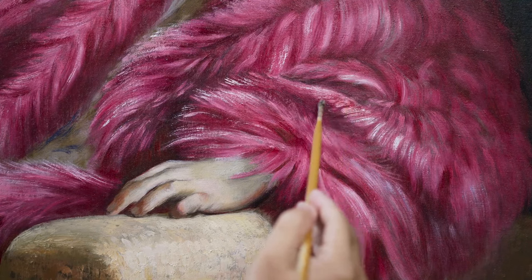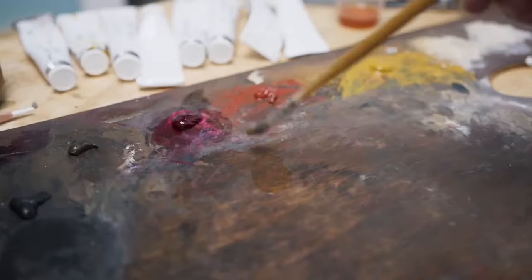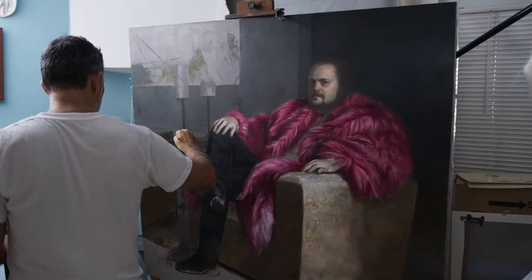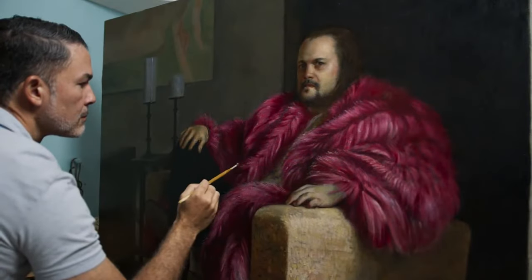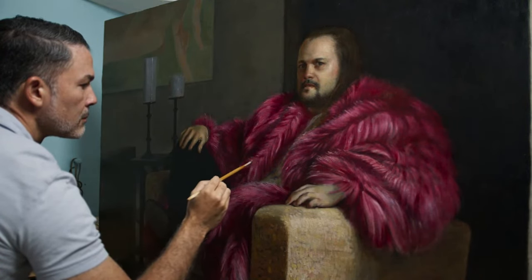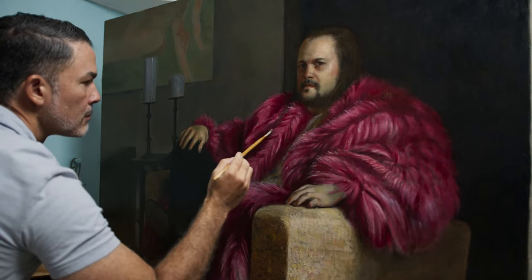I followed this technique by using cochineal lake in the first layers, followed by the more permanent madder and alizarin in the top layer. This commissioned painting took many months to complete, not only due to the preparation of the materials, but also because it was challenging to harmonize the crimson coat with the white colors of the interior. To achieve this, I used greenish undertones to create complementary harmonies between the red of the coat and the ambient atmospheric color of the interior.